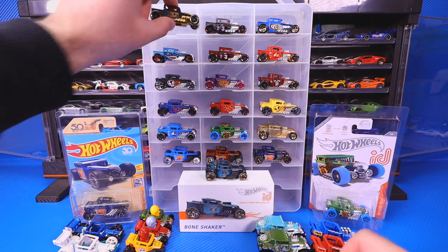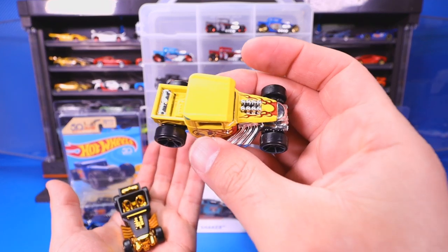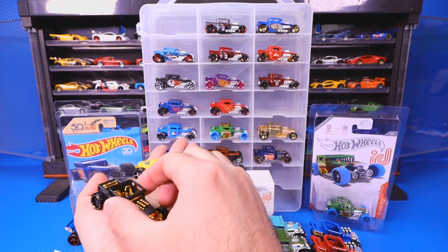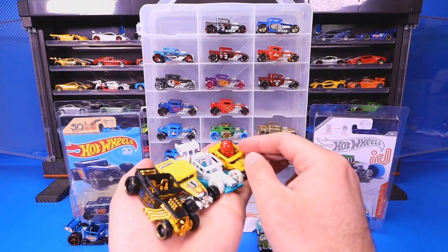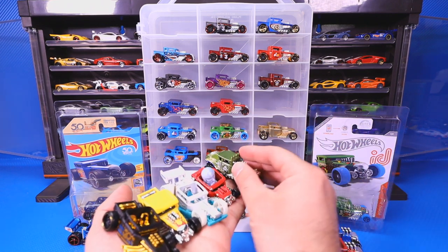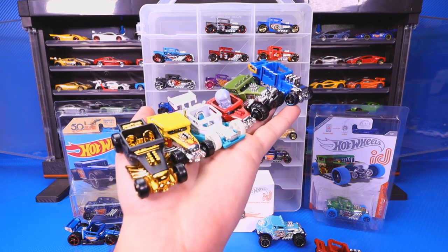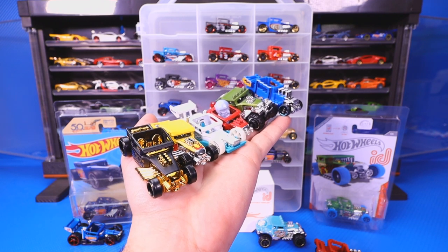So let's show you guys all of them together. We've got our Roadster variation, we've got the coupe variation — the closed top one — the ultimate treasure hunt ones, those ones are the same just different color variations. We've got the Bone Speeder, the Skull Shaker, the Baja Bone Shaker, and the Pixel Shaker. So there you go — six different variations of Bone Shakers that you guys can get.